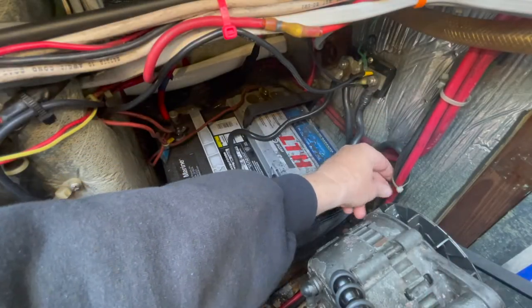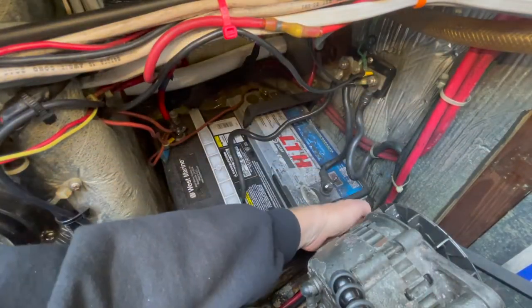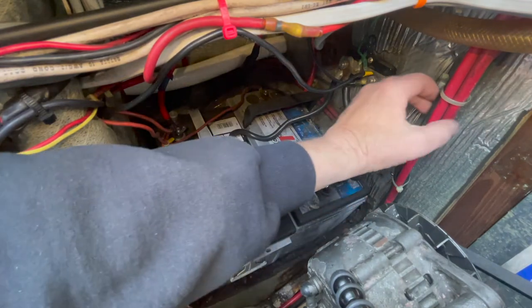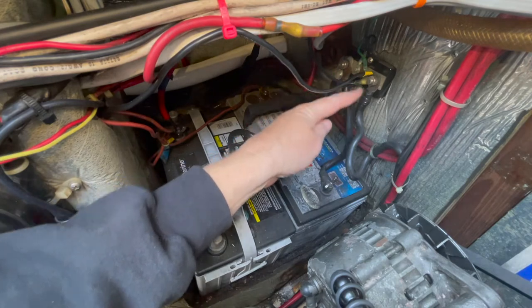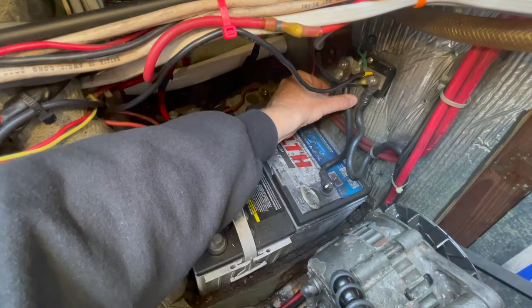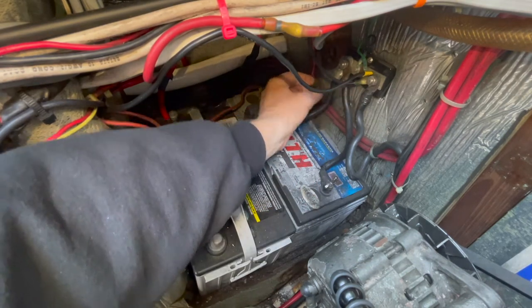This one is the return from the switch that heads down to the starter. The thing I wanted to point out is this — it's called a shunt. The return current comes to the battery and everything goes through this point. The shunt is a bus bar with two terminals and a conductor in between the two.